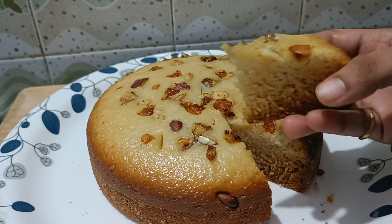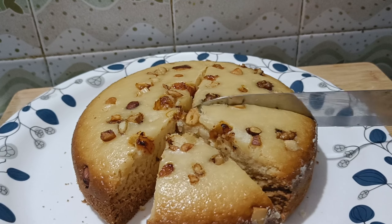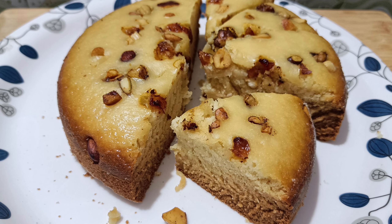Let's see the final result on a plate. Thank you for watching.